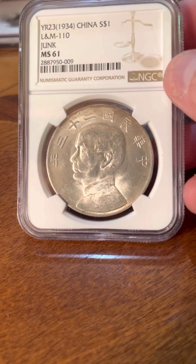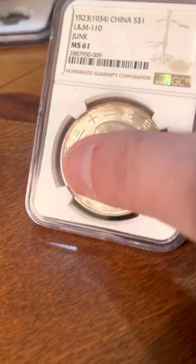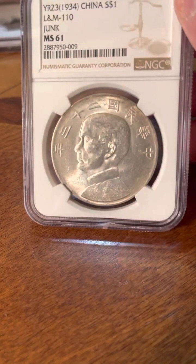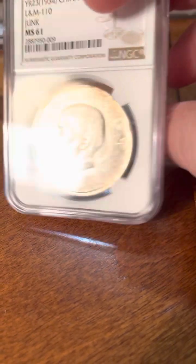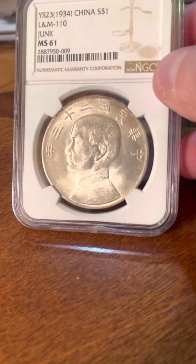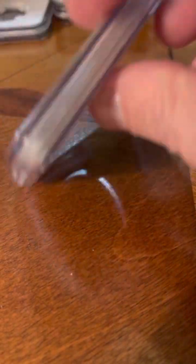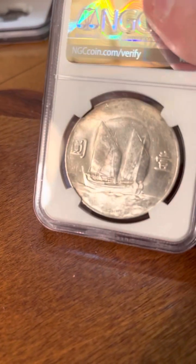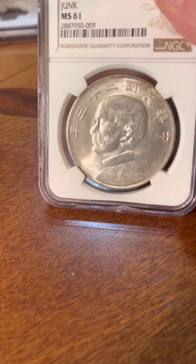My Chinese junk dollar from 1934. An MS-61 junk. It's probably between a $200 to $300 coin now. Again, these are faked a lot, so to get it in a holder is really essential. And then to get an MS grade — very happy with that one.